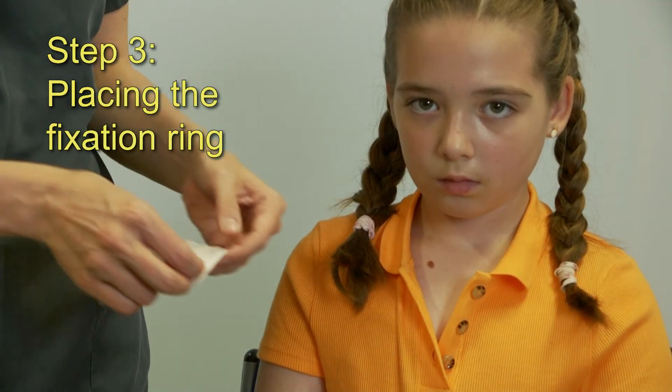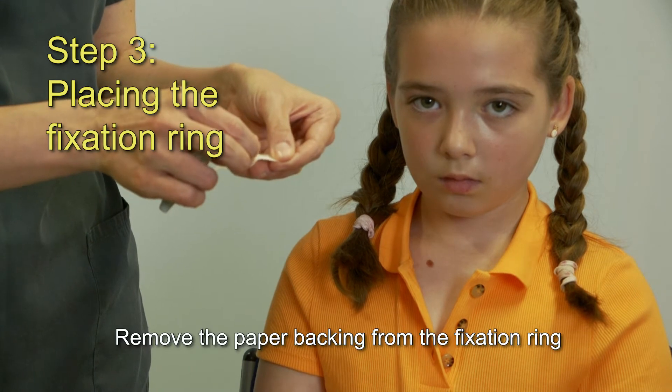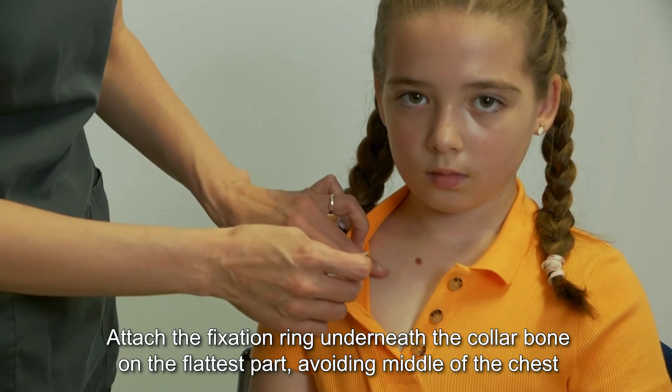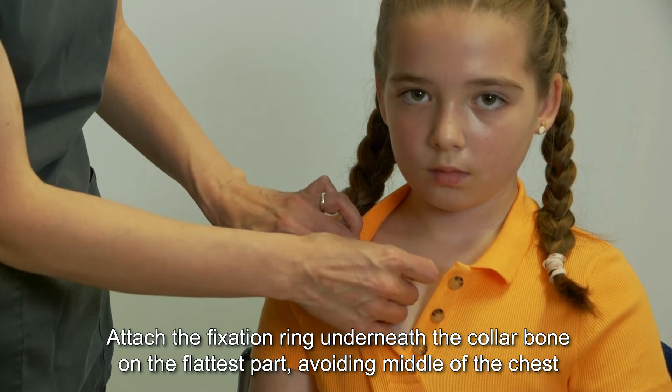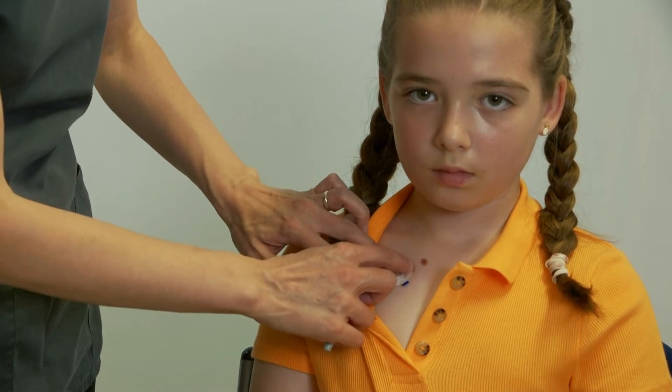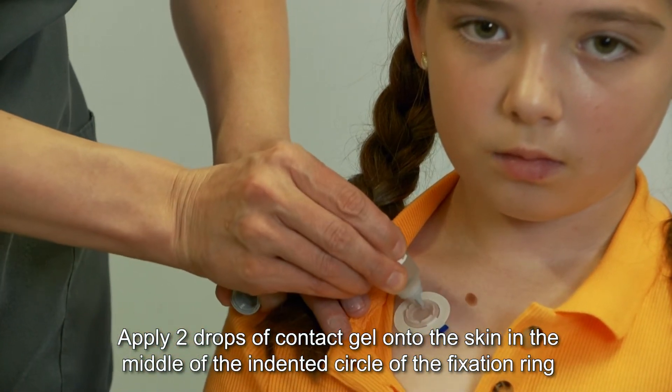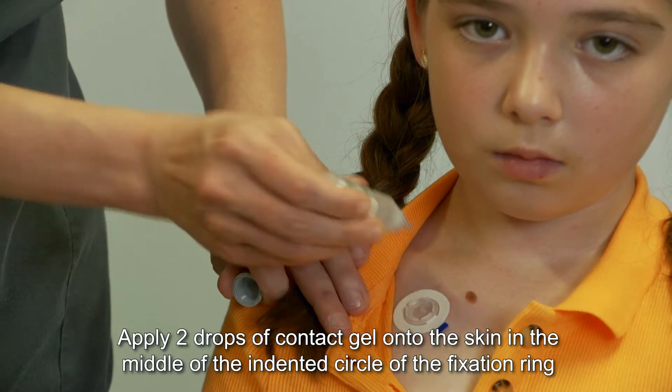Step 3: Placing the fixation ring. Remove the paper backing from the fixation ring. Attach the fixation ring underneath the collar bone on the flattest part, avoiding the middle of the chest. Apply two drops of contact gel onto the skin in the middle of the indented circle of the fixation ring.